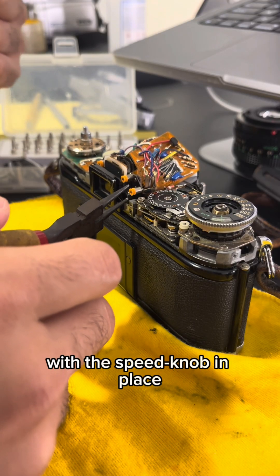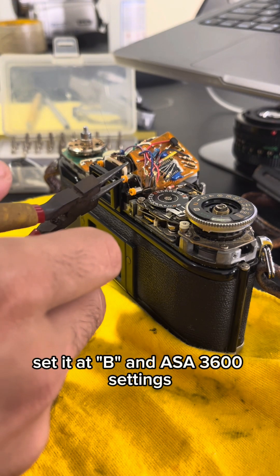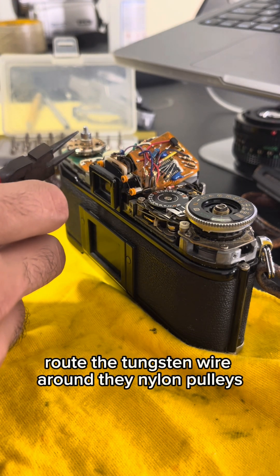With the speed knob in place, set it at B and ASA 3600 settings. Route the tungsten wire around the nylon pulleys.